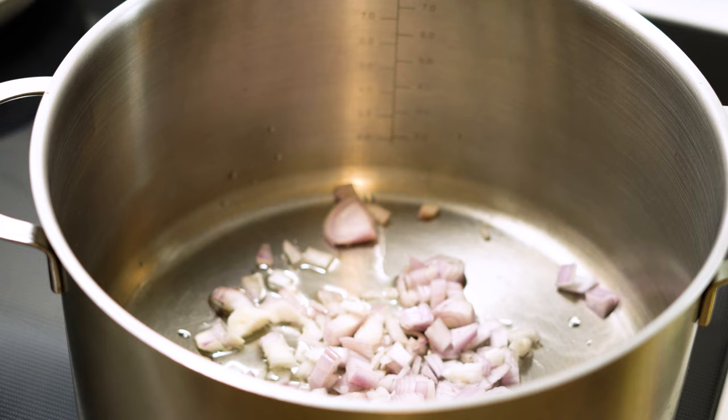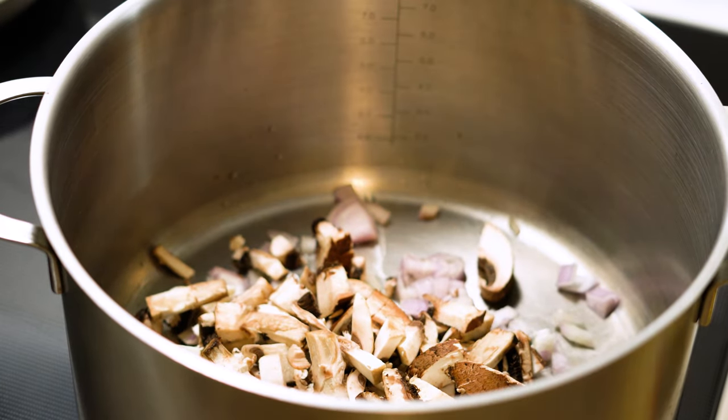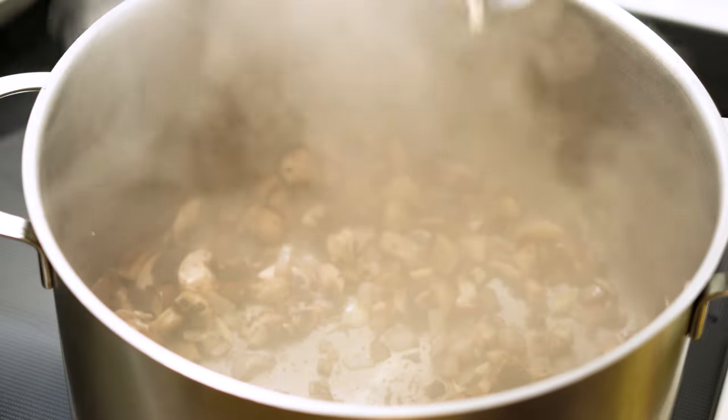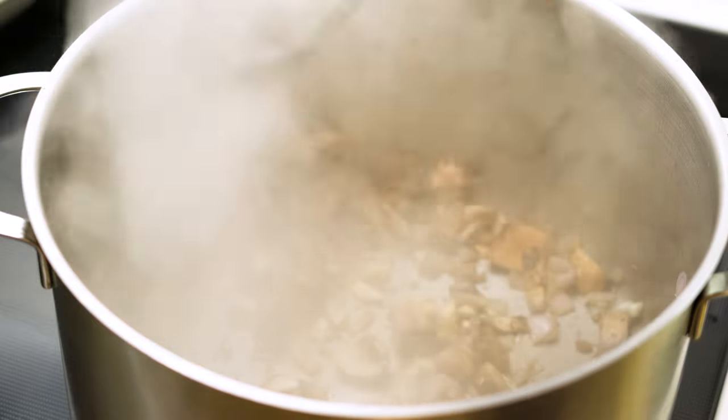Once we get all that stuff cut up, in about a tablespoon of vegetable oil, we can put in all of our vegetables we just cut. Sauté them around for about three to four minutes until the mushrooms start to sweat, and then we'll add our garlic.